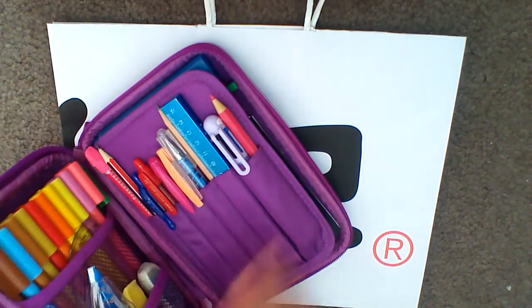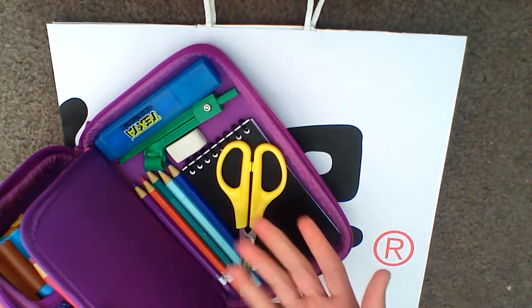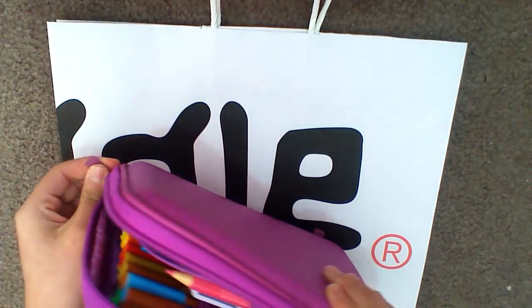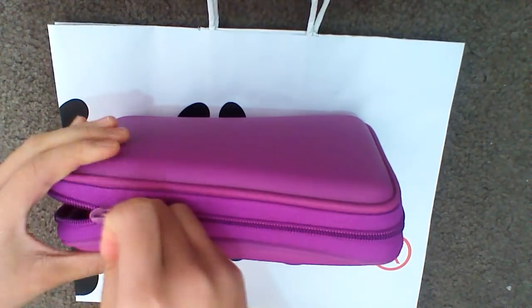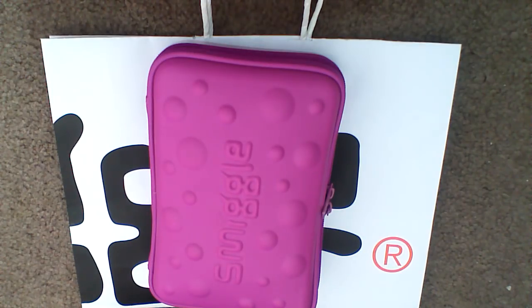Nothing falls out, but sometimes stuff like your scissors and your highlighter will fall out on general occasions — you can always put them back in. So yeah, this is the way I wanted to organise my pencil case and it did take me a fair amount of time. I hope you liked this video — subscribe and like. Bye!